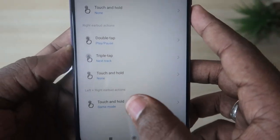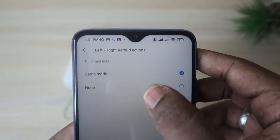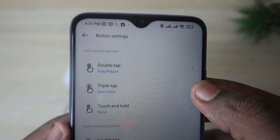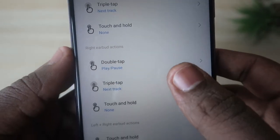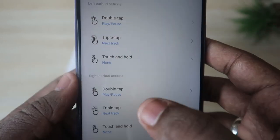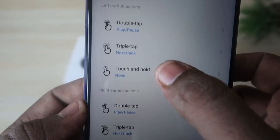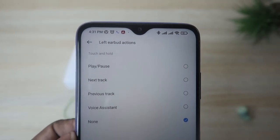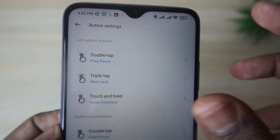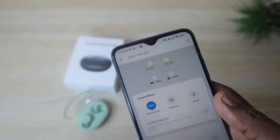In the app you can see settings for the left earbud, the right earbud, and combined left-plus-right actions. Pressing and holding both earbuds can activate Game Mode. You can set double tap and triple tap functions to play/pause, next track, previous track, or voice assistant. For the touch and hold function, I set it to voice assistant so I can trigger voice controls that way.